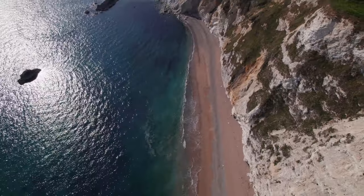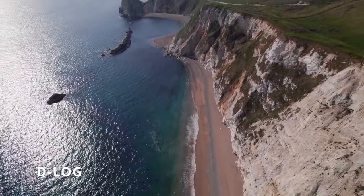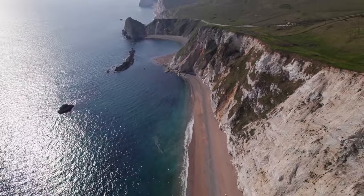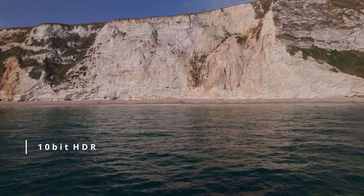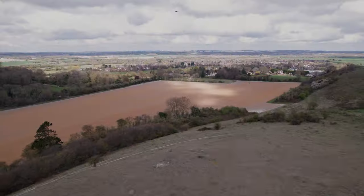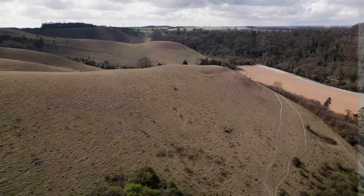So what makes this drone so special? It's the 10-bit D-Log video, which has a higher dynamic range and gives you so much more room when it comes to color grading. It can also shoot 10-bit in HDR and 8-bit in normal mode.